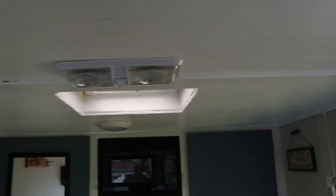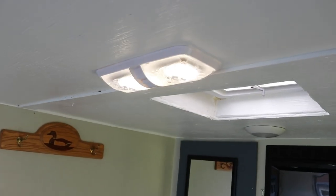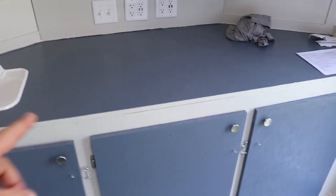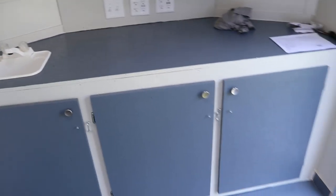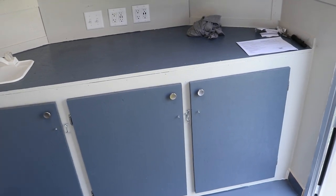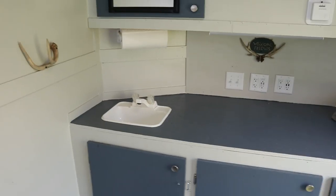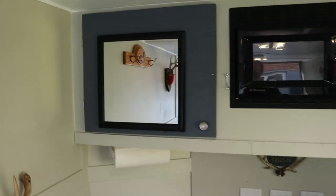There's a switch on the wall that controls just these two center lights. That runs off a 12-volt battery — I have a second big battery behind my cabinet all the way up in the corner. That battery is set up to run just the lights and things inside, so it should last a very long time.